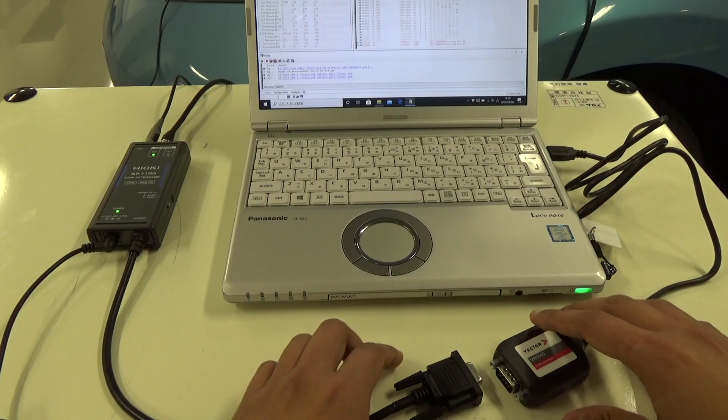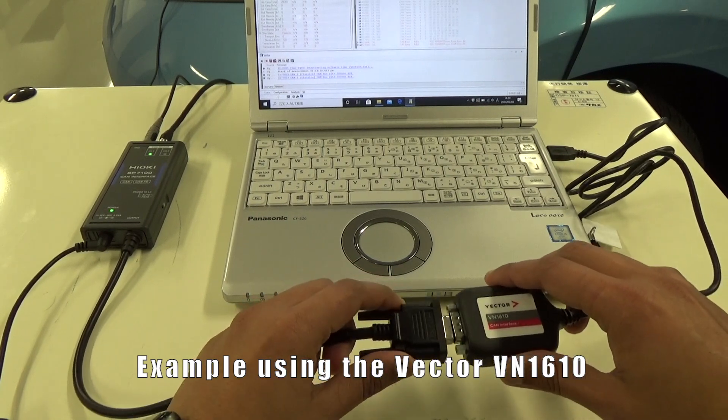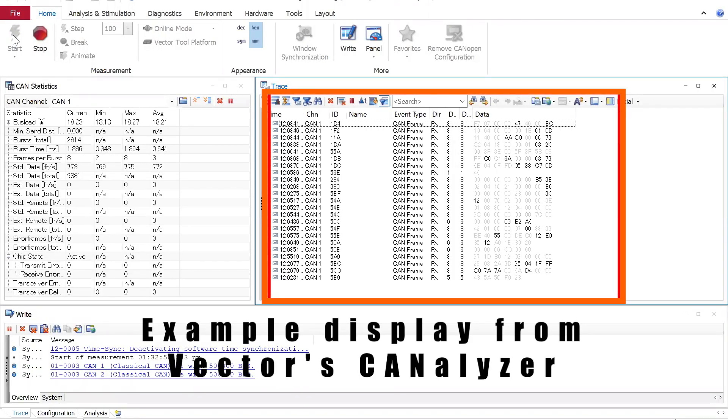When monitoring with a PC, you can directly connect with the CAN interface via the DSUB terminal. As you can see, you can check the CAN communication status in real time.